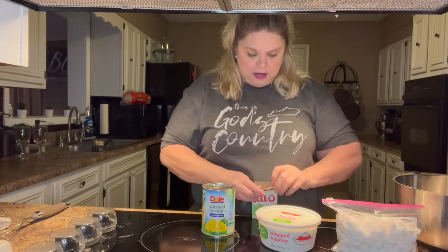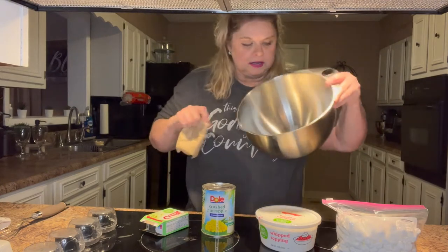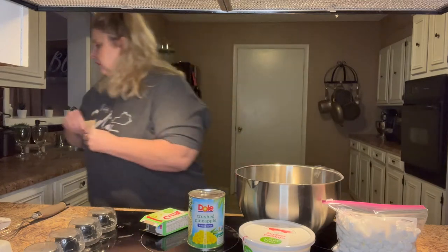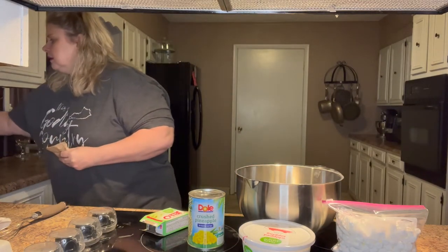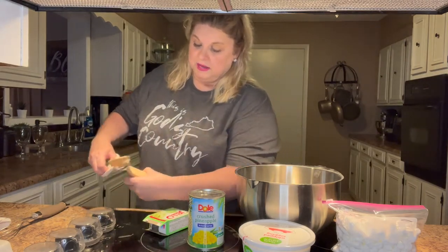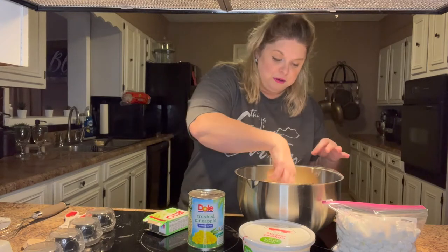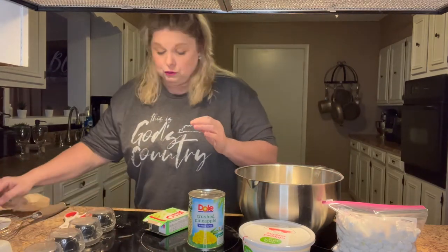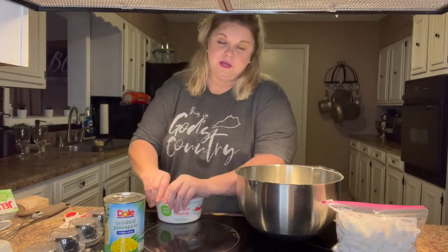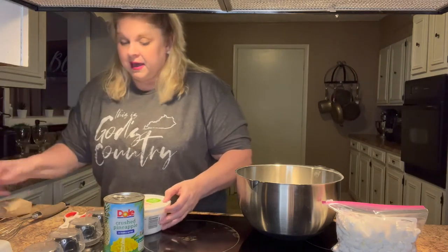The first thing we're going to do is put the pistachio pudding in a bowl. I wanted to use a clear bowl but I didn't have one, so I'm just using a large mixing bowl. This is such an easy recipe. So many of my childhood memories are wrapped around food, and I think that's okay.